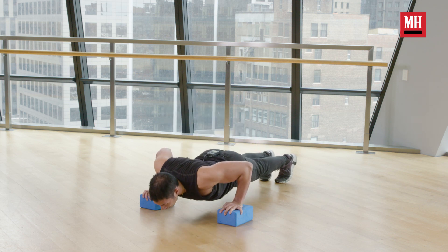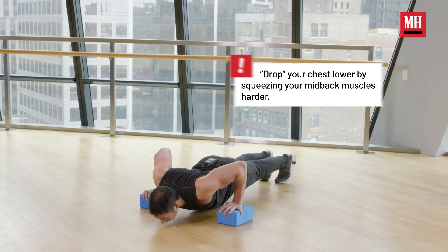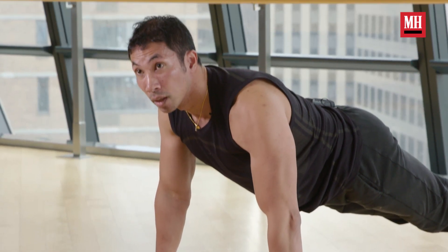The tighter I squeeze my shoulder blades, that's going to drop my chest lower to the ground, and that's how I'm going to utilize that deficit. From there, all we do — just like a standard push-up — I'm thinking about screwing my elbows tight to my body. I'm just going to press up, and that's it.